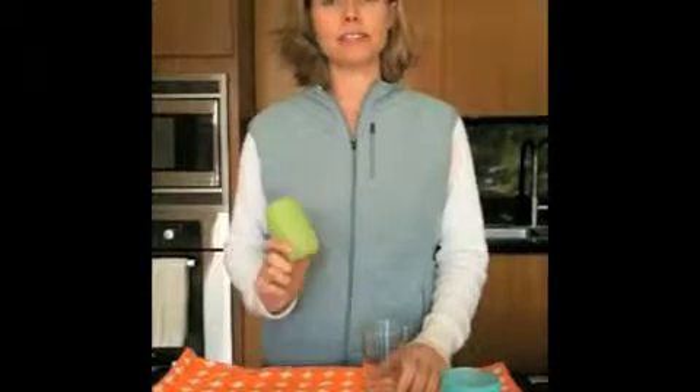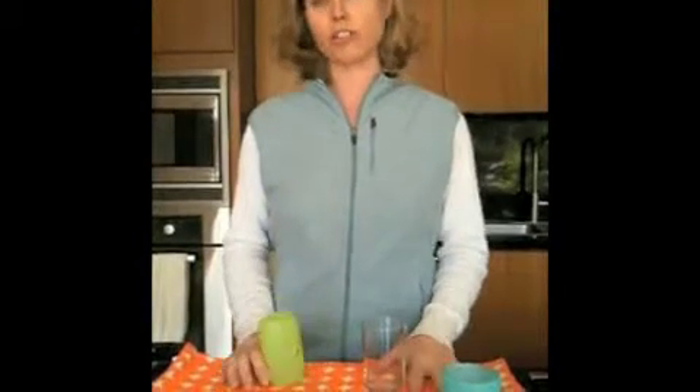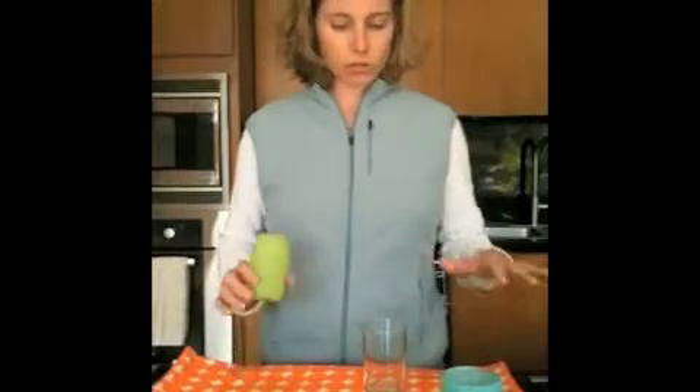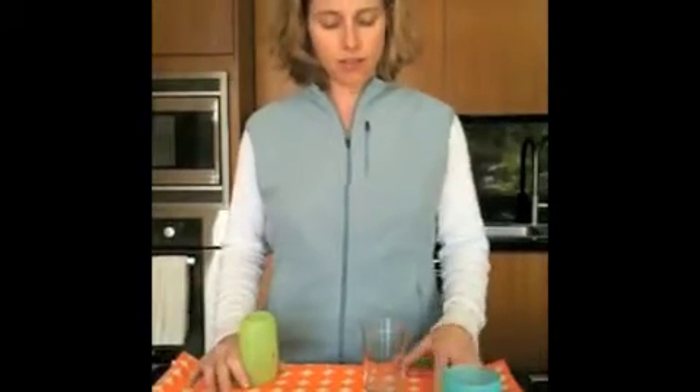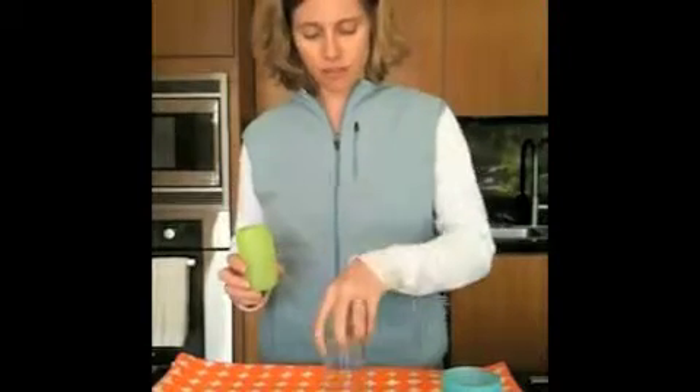So many of you have asked how to put a Silly Skin on your glass, so we're going to show you how to do that. First thing you want to do is start with a flat surface — you might want to lay something soft down like this cloth. Take your glass and turn it over just like so.